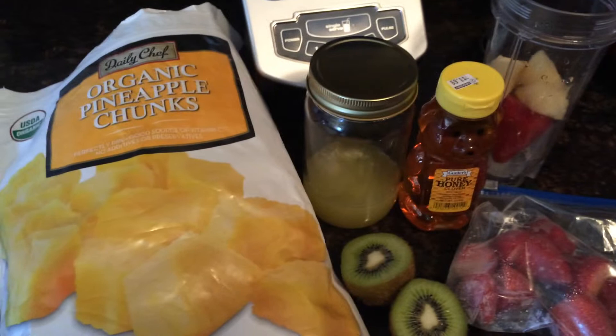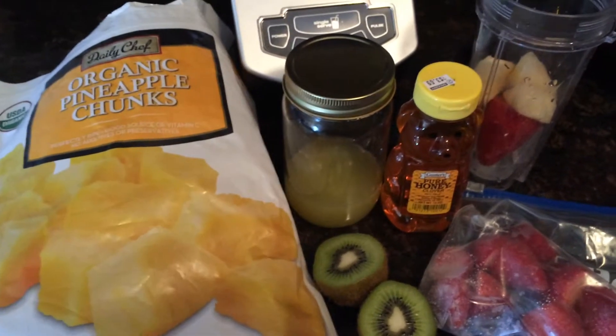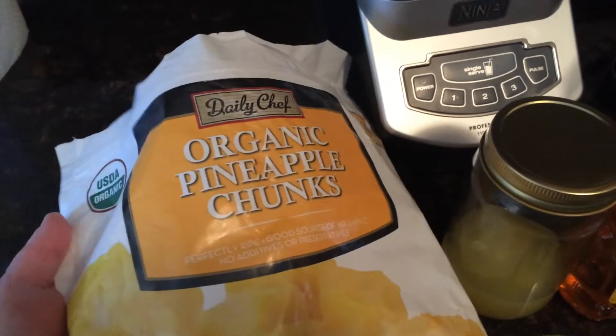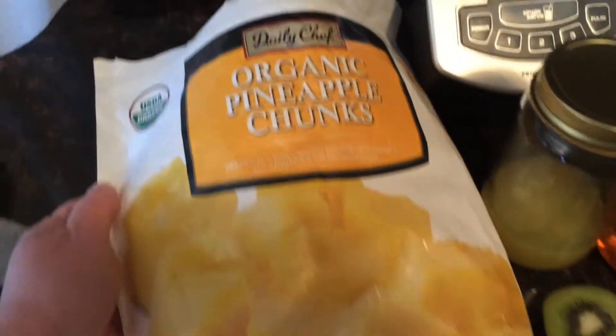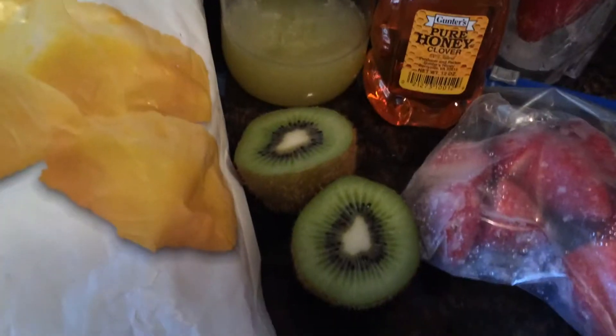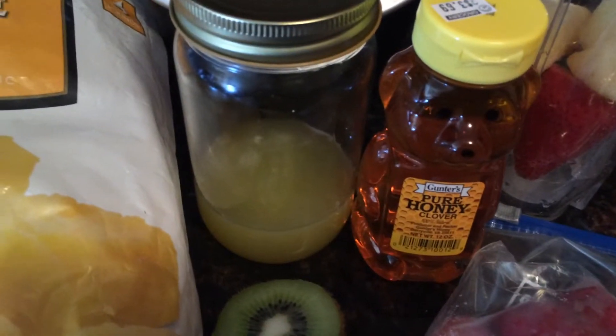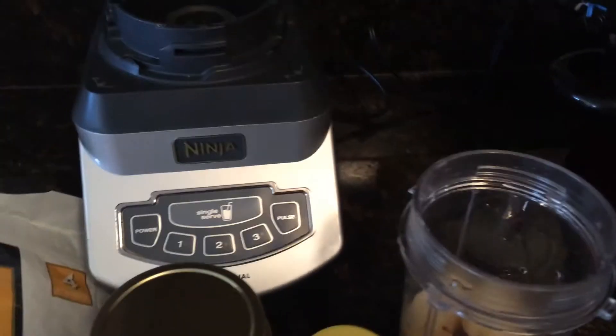Here are our ingredients for our strawberry pineapple kiwi smoothie. We have organic frozen pineapple chunks — a great deal from Sam's, a large bag for about eight dollars. We have one kiwi, the juice of half a lemon, some honey, frozen strawberries, and some ice. We already started putting some of the things in the cup from our Ninja.